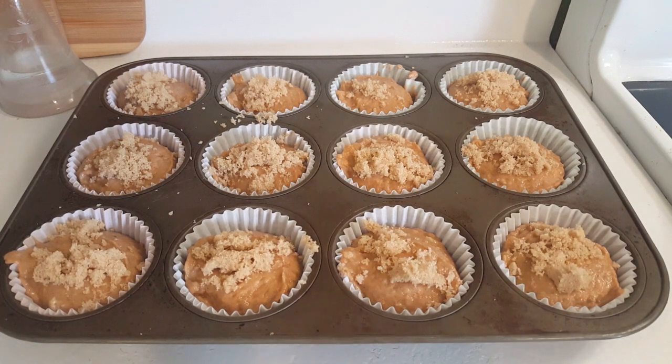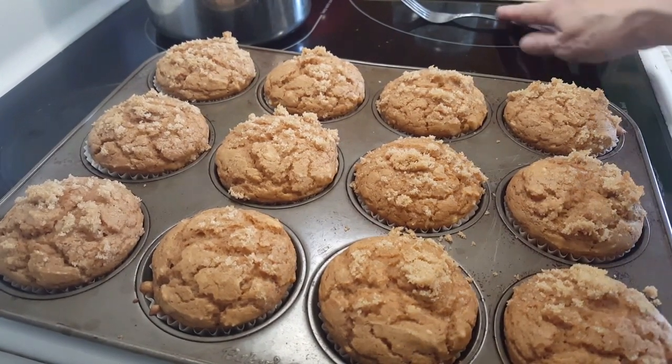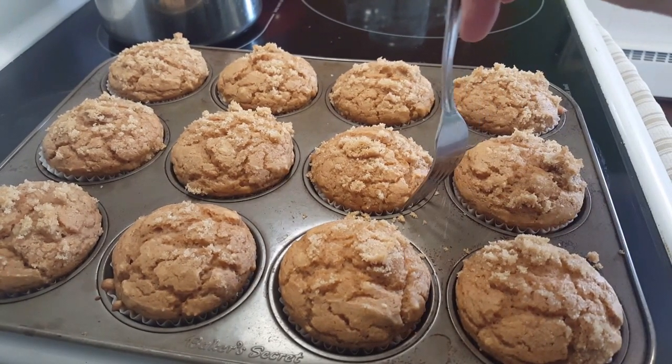These are ready to go in the oven. I've preheated the oven to 350 degrees and I'm going to bake these on the middle rack for between 18 and 20 minutes.